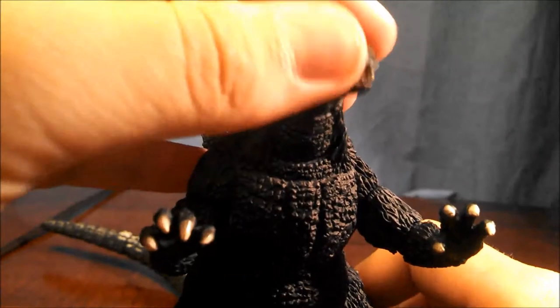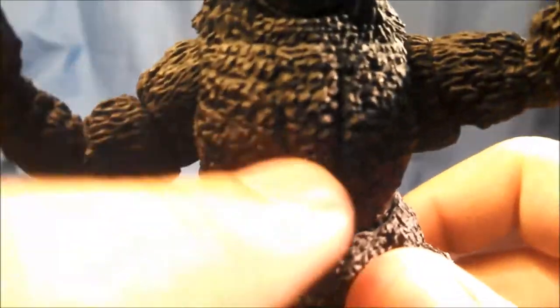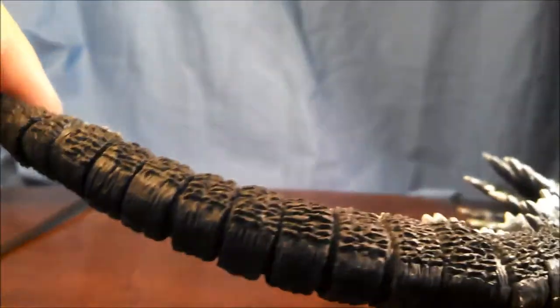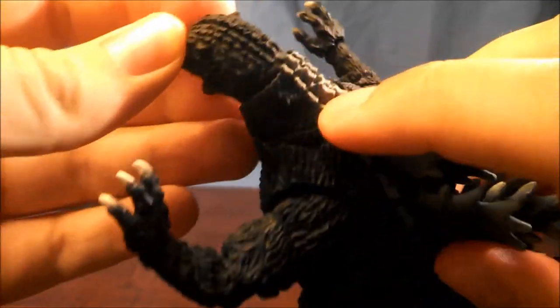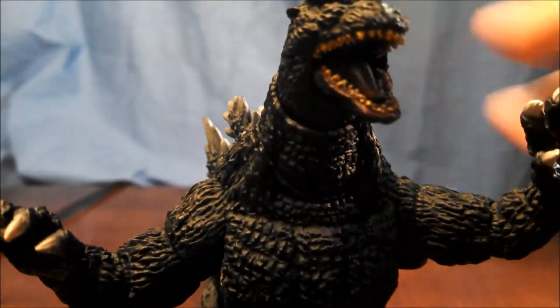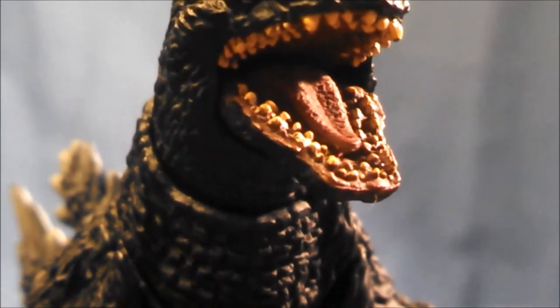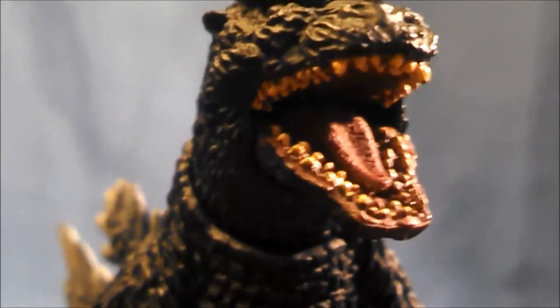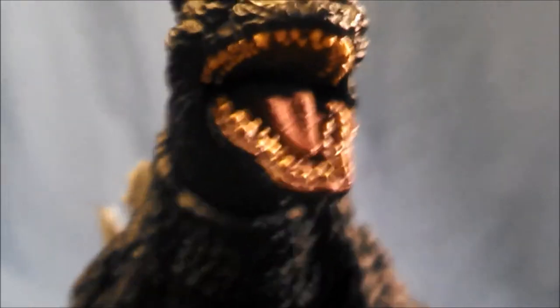Let's start with the sculpt on Godzilla — it is near flawless. The sculpt is absolutely fantastic. You can see every bump and every ridge on Godzilla's chest, his legs, thighs, knees, his tail on the underside, the markings on the dorsal plates, the back of the neck, the head, the ears, the nose, even on the inside of the mouth. If you look really close you can see both rows of teeth on the top and the bottom, and you can see there are bumps on the tongue. That is attention to detail if I have ever seen it.